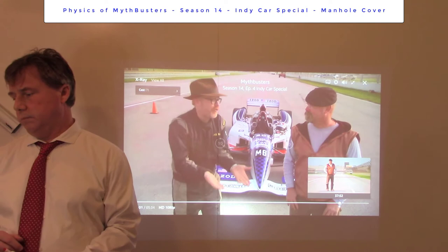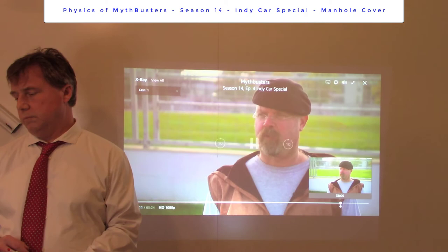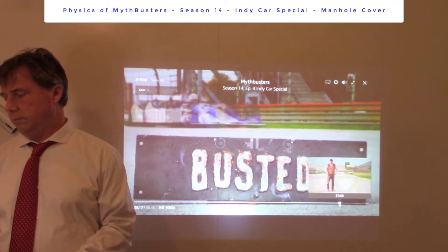I am disappointed. With all of our small-scale tests showing that there was definitely a force trying to lift that manhole cover, we did see a significant amount of lift on the lighter manhole cover, but it wasn't enough to pull up the full-sized 130-pound one — not with a 150-mile-an-hour car. It's busted.